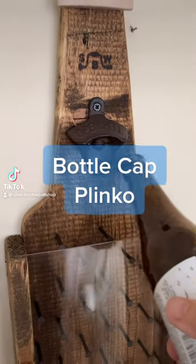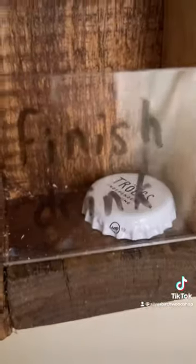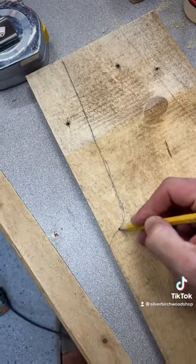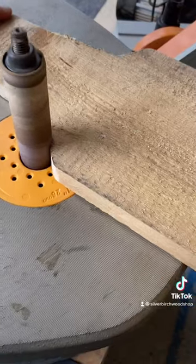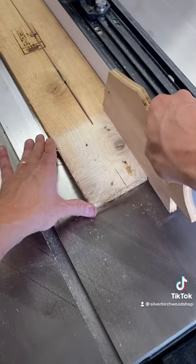Bottle Cap Plinko. This is a fun little game I'm sure you've seen before. I decided to make one in the shape of a long neck bottle for a friend of mine who renovated his basement to have a home bar. I'm headed over there later on today to celebrate its opening and I thought I'd give this to him. I think he's gonna like it.